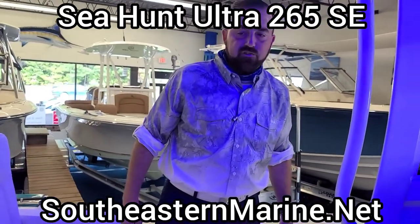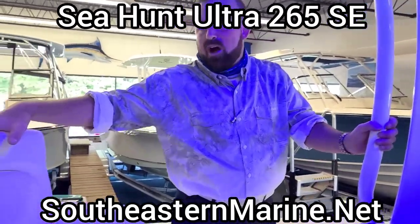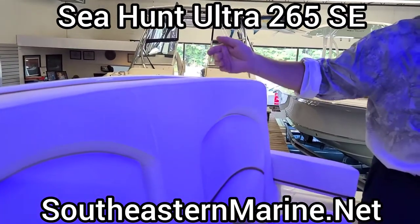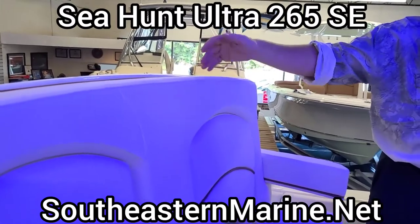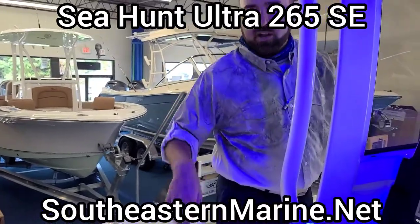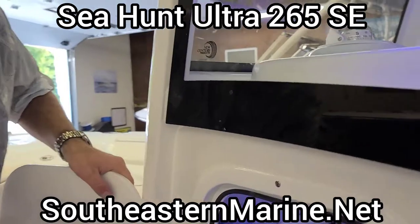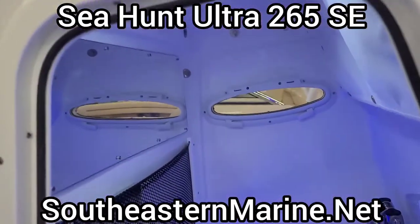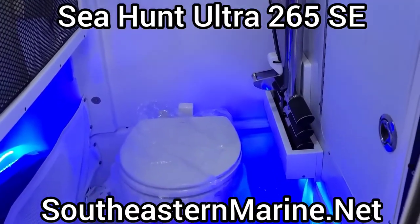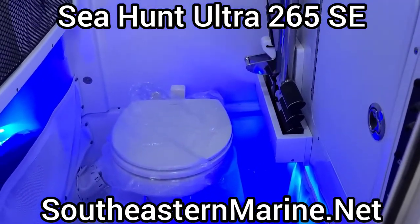The upholstery here on the Sea Hunt is a waffle comb design, so any dirt sits right on top of the surface — it's very easy to wipe off and keep this stuff good and clean. Let's take a look inside the head. We've got a vacu-flush head inside of here, plus storage for the side-entry ladder. You can see those courtesy lights — both blue lights and white lights — as well as a battery charger already on board here from Southeastern Marine, already installed.